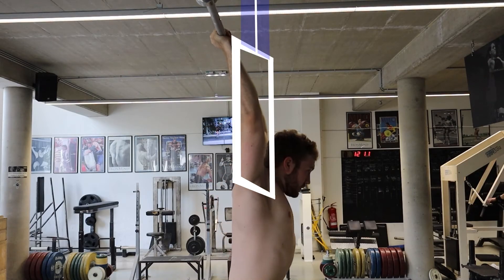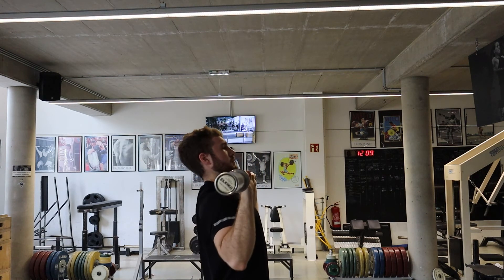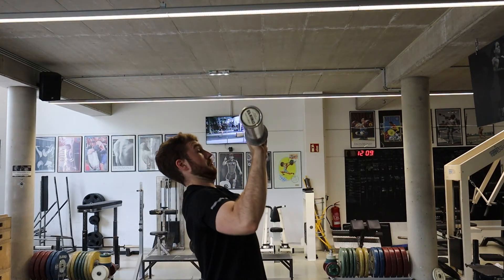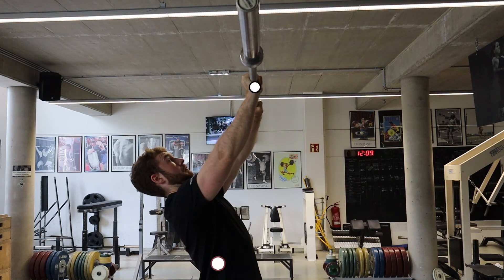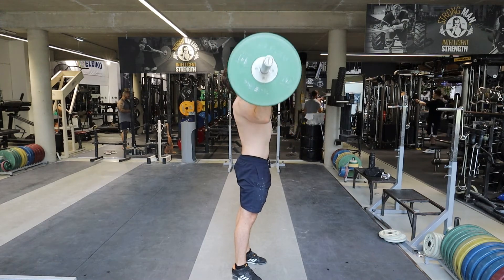A cue that really helps with the overhead press is imagining yourself opening a window, pushing it up, and then sticking your head out. Also don't look at the bar, especially once it's past your head — looking at the bar often leads to leaning back more and pushing the bar forward, which puts the bar farther from your center of mass and reduces range of motion in the shoulder joint. So press the bar straight up while moving your head out of the way.